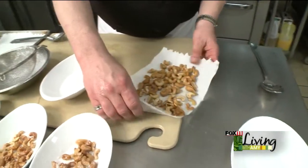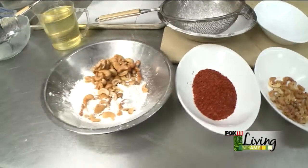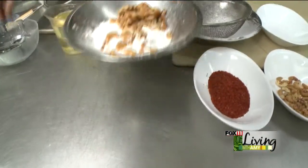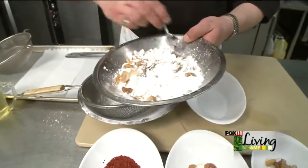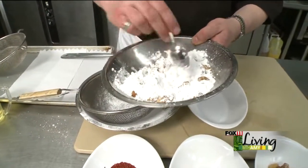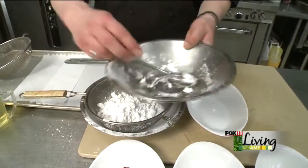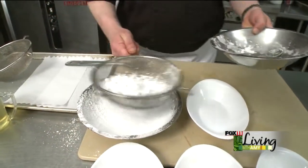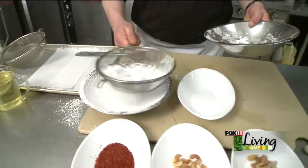At this stage, we're going to dust them in some sugar — just a standard confectioner's sugar, or powdered sugar. Stir them around a little bit, get them nicely coated. And then we'll sift all that excess sugar off, because we don't need all of that sugar.